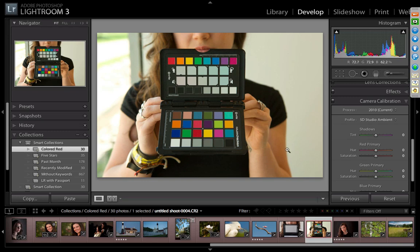When shooting weddings, we always have a second and sometimes third shooter, sometimes with different camera models or brands. When we get back from the shoot, we've created a profile for each camera and apply it to all the images. Now all images from all cameras have the same color response.